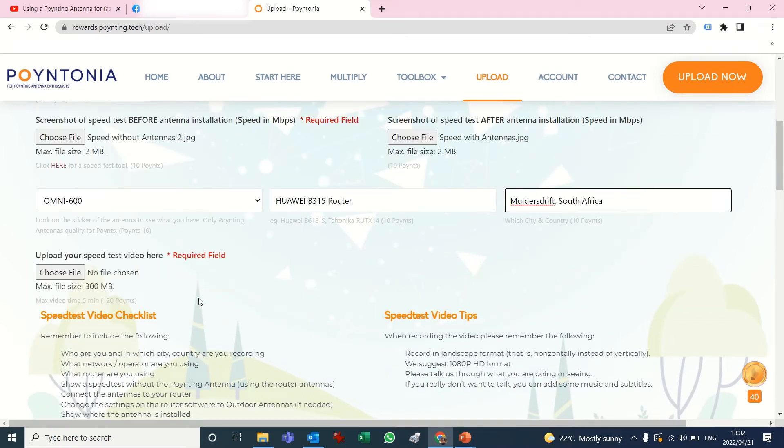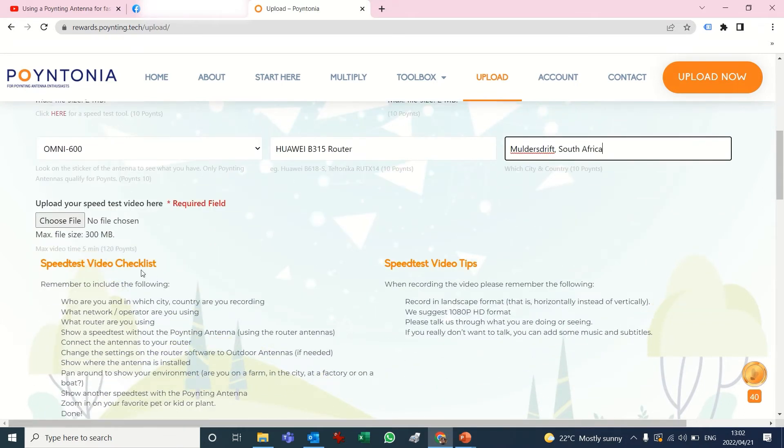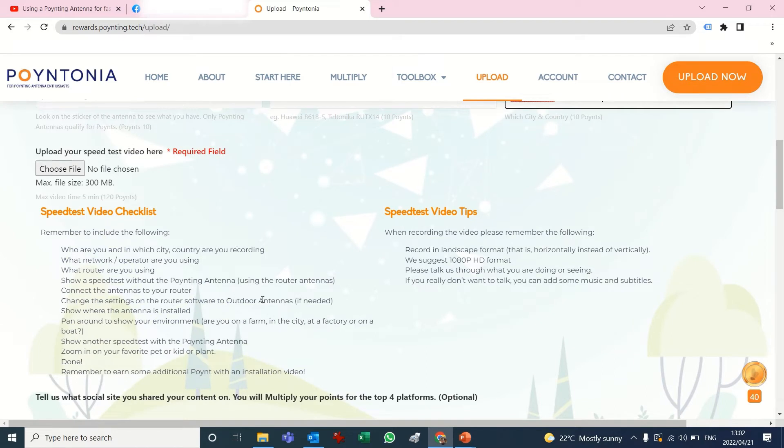Lastly is the video, so I'm going to upload the video now. Just to give you a quick overview of what we expect: don't worry too much about the time — we just don't want an hour-long video, so a shortish video of five to seven minutes is fine. There's a little checklist to read through to give you an idea of what we want to see. The video doesn't have to have all these items, but this is what we mean for the speed test video.